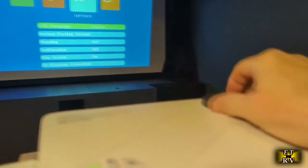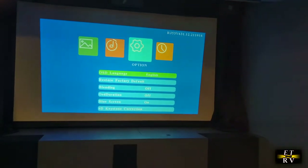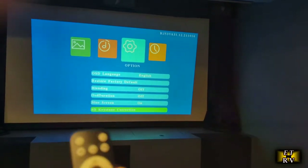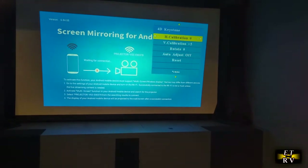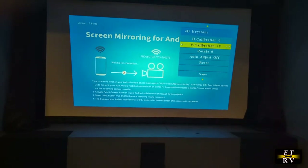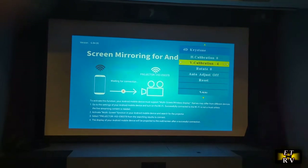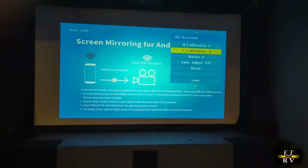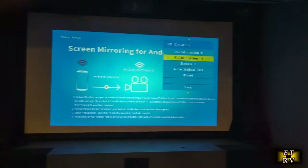I have it focused using the focus wheel, but you'll notice the image is kind of a trapezoid. So if you go to the option menu, work your way down to keystone correction, and hit OK — you've got horizontal and vertical calibration. I go to vertical calibration, hit OK, and now I can change the trapezoid into a perfect rectangle. It stays in focus really nicely, and it's now a perfect rectangle because I'm not at a perfect angle to the screen.